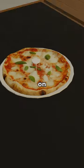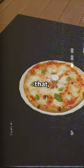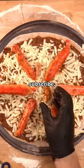Have you ever wondered why there's a mini table on top of some pizzas? But before that, if you enjoy pizza, like and subscribe.